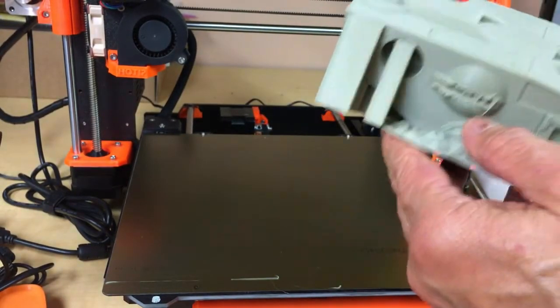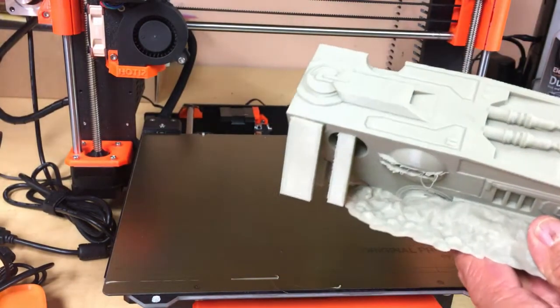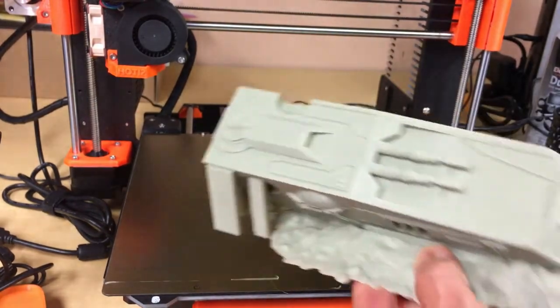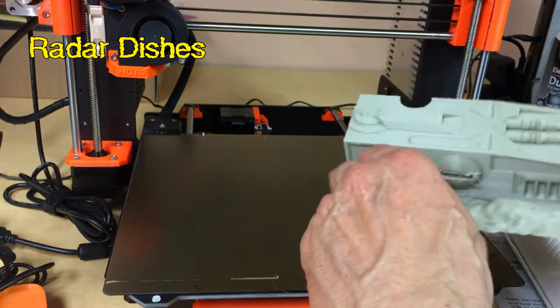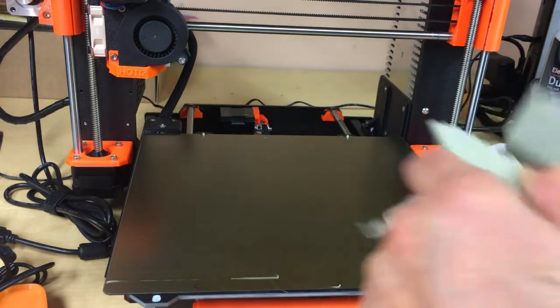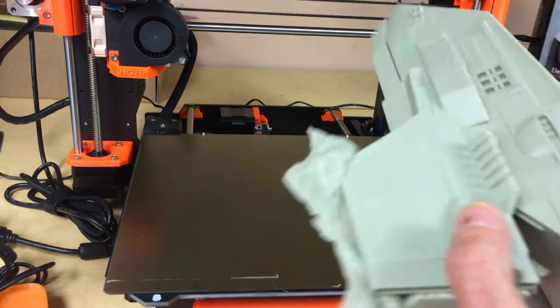This one might not be that hard to clean. We had some overhang issues here because I set Simplify3D to only generate supports from the bed itself. So there's gonna be a little cleanup - but hey, it's a crashed ship, so that's not gonna be a setback. There is room for both towers you saw on the original ship, and cleanup is easy.